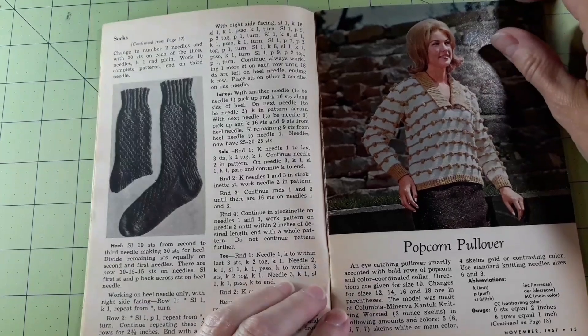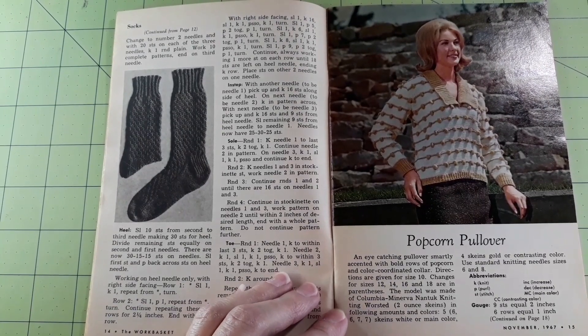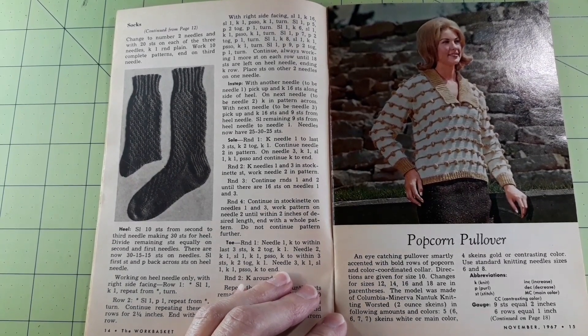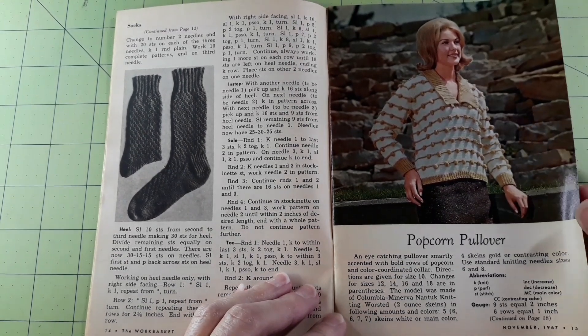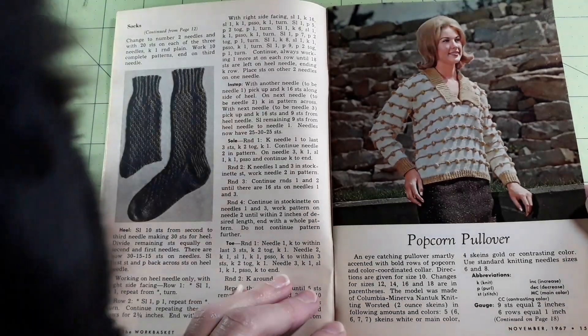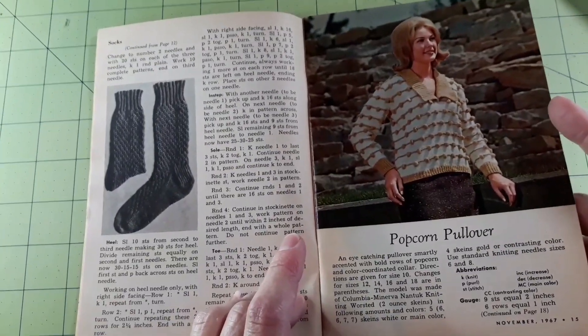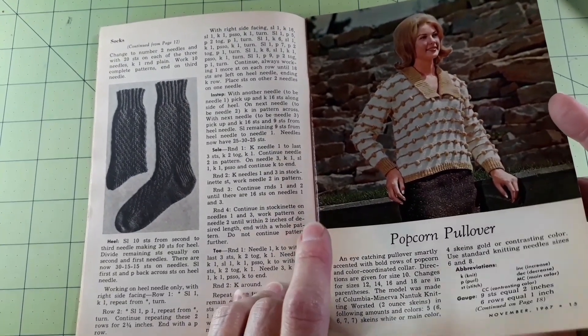Popcorn pullover — an eye-catching pullover smartly accented with bold rows of popcorn and a color-coordinated collar. Directions are given for size 10, with changes for sizes 12, 14, 16, and 18 in parentheses. The model was made of Columbia Minerva Nantuck knitting worsted in two-ounce skeins: 5, 6, 6, 7, or 7 skeins white as main color; 4 skeins gold as contrasting color. Use standard knitting needle sizes 6 and 8.